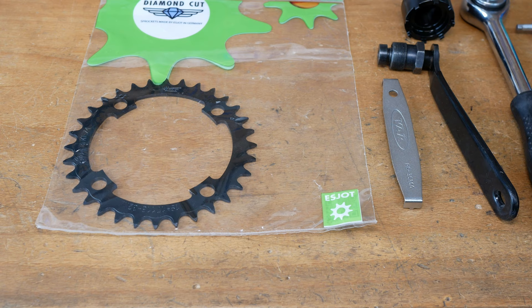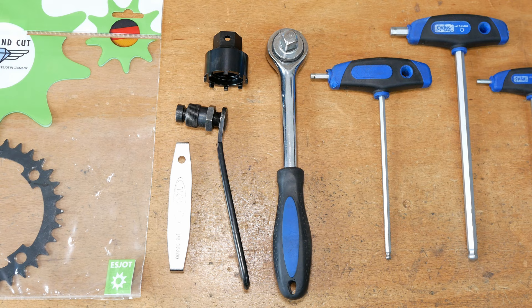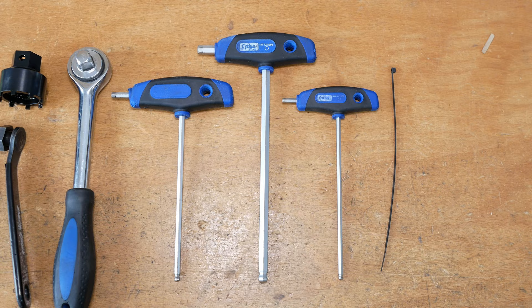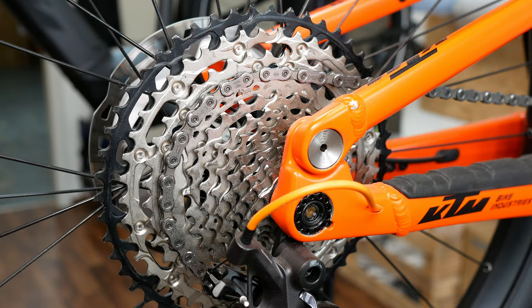Welcome to our new eBike24 tutorial. This time we show you how to take off a chain ring, in this case with cartridge bearings and spider.